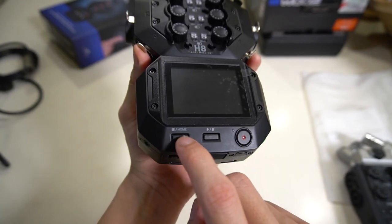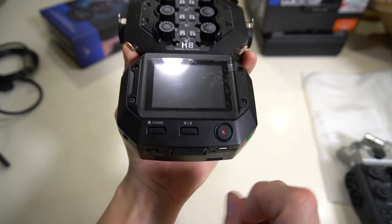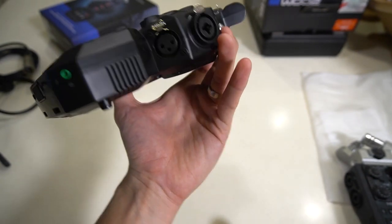On the right-hand side corner we have the headphone output for monitoring, and buttons to go back to home, play and pause, and record. That's the H8.